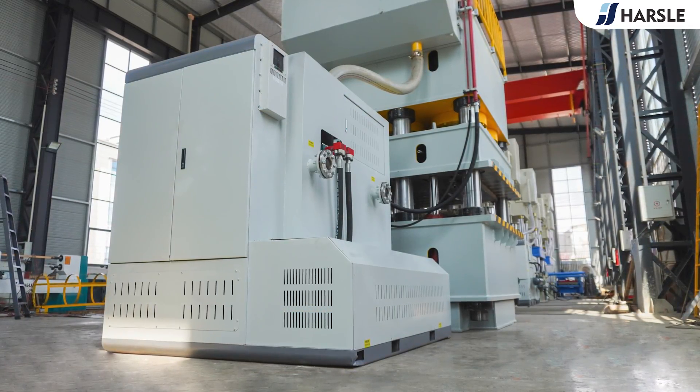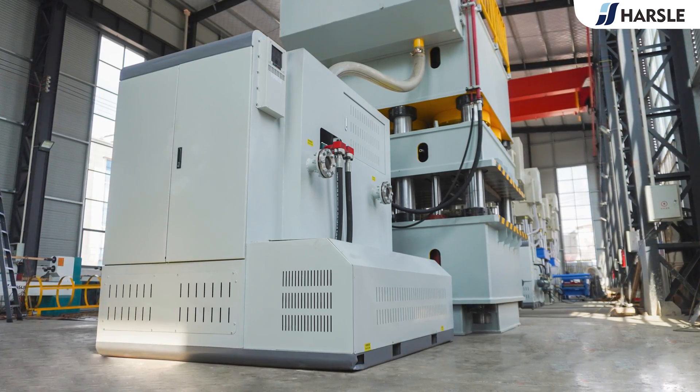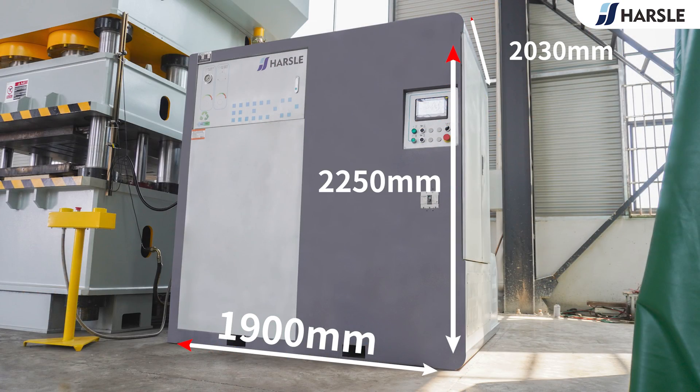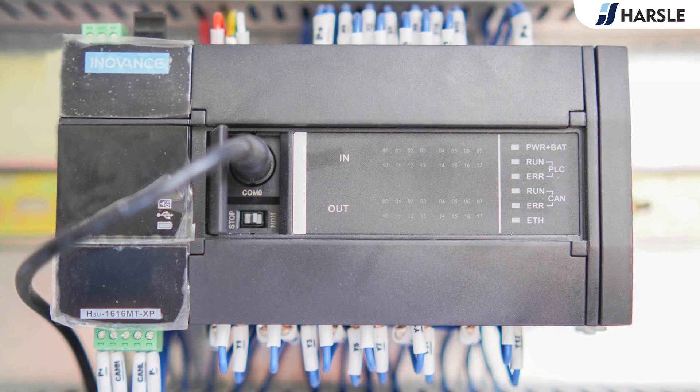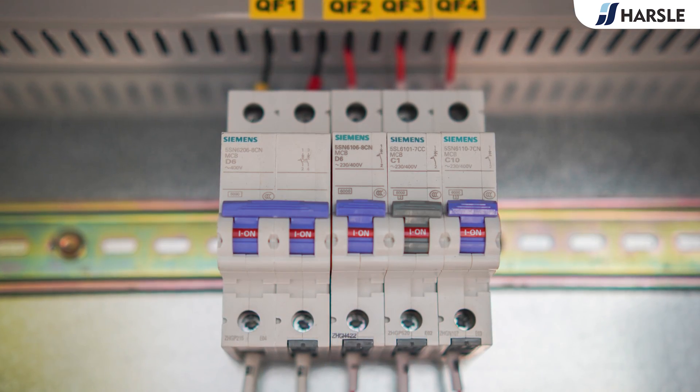The hydraulic station adopts the independent closed control cabinet, which is safe and aesthetically designed. Its size is 1.5 to 2 times larger than other manufacturers, and it is installed with air switches, relays, and PLC, which greatly improves the safety of the control system.